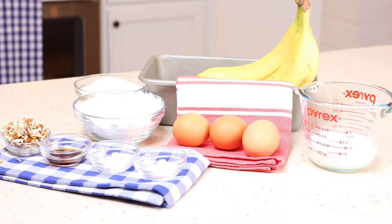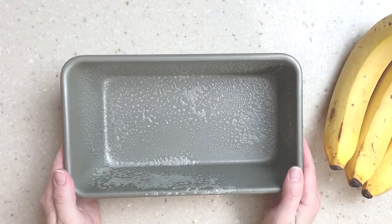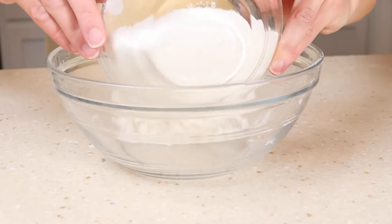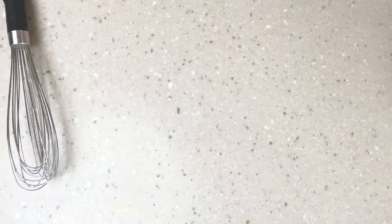Let's first preheat the oven to 350 degrees. Spray a 9x5 loaf pan with non-stick spray and set aside. In a small bowl whisk together the one cup flour, baking soda, and salt, then just set that aside.